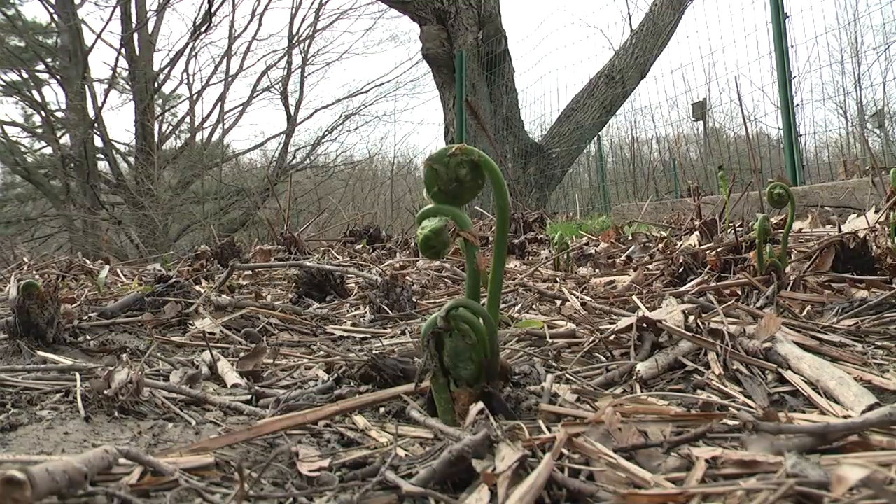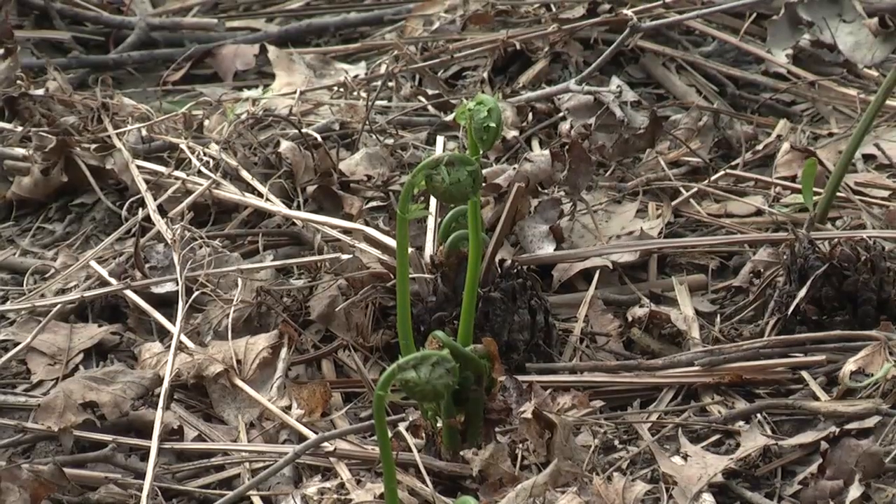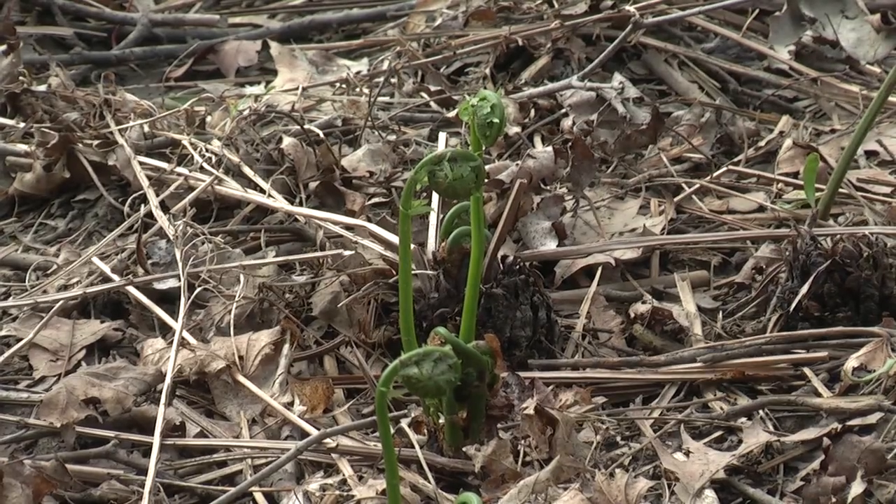Fiddleheads have been enjoyed by many generations of Mainers, beginning with Native Americans, and they're enjoyed by families all over the state where they are found primarily along river and stream beds.